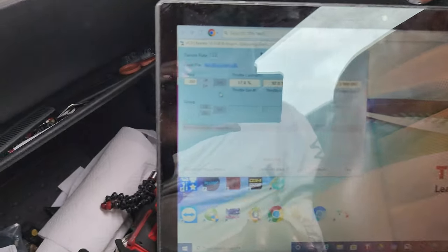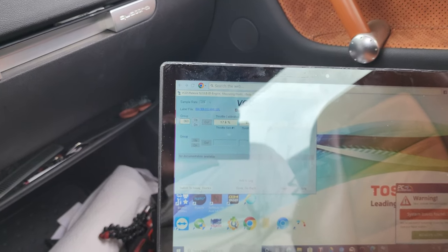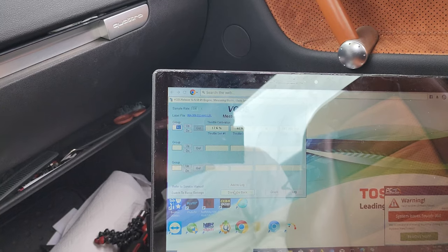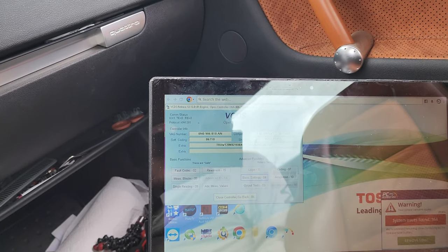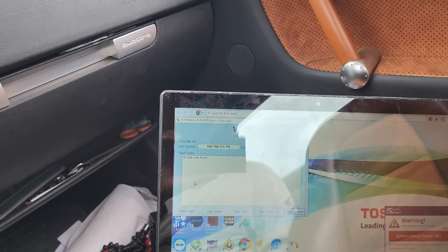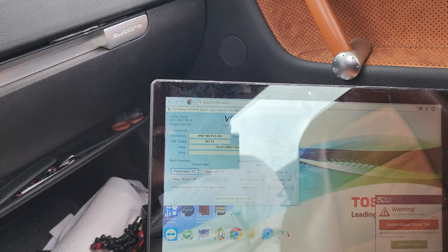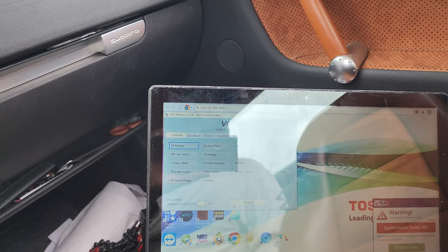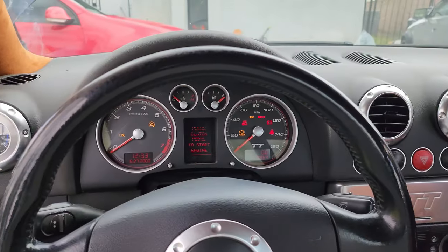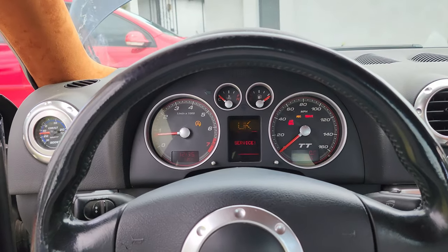So I ran the adaptation again — about 30 seconds — then went back, checked for codes, no codes. I think we're good now. Closed the controller, waited a few seconds — there we go, sounds good.